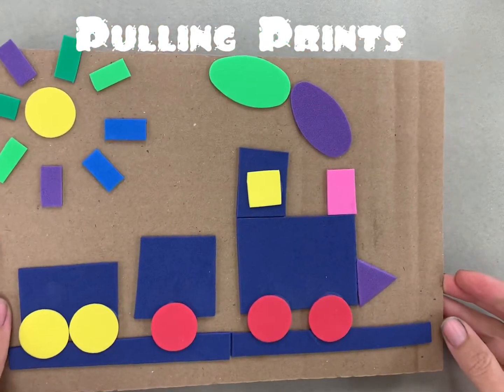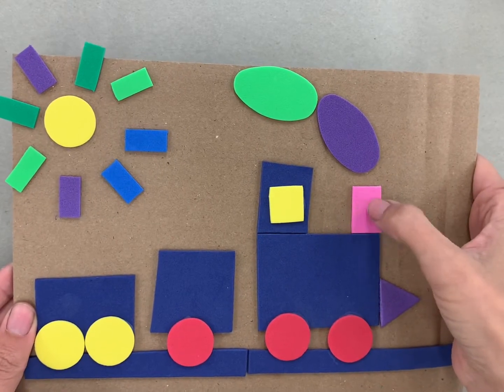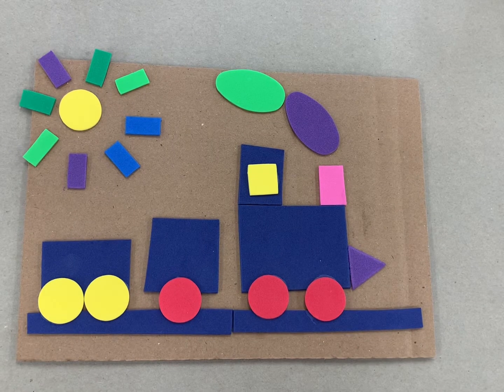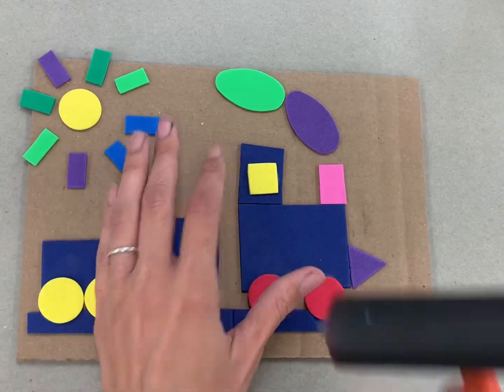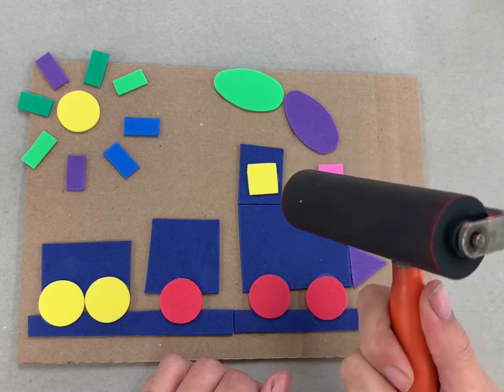By now you can see that our collagraph printing plate has dried, so everything's firmly in place. Today we get to the fun part — we're going to coat our printing plate with ink using a brayer and then we're going to pull a print.